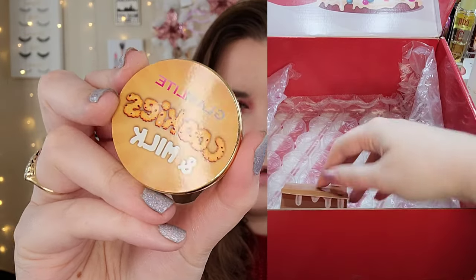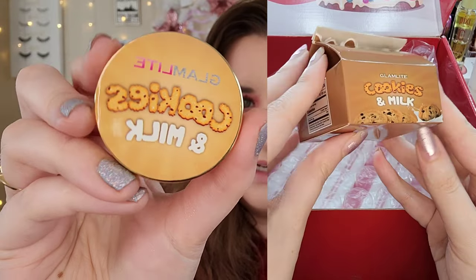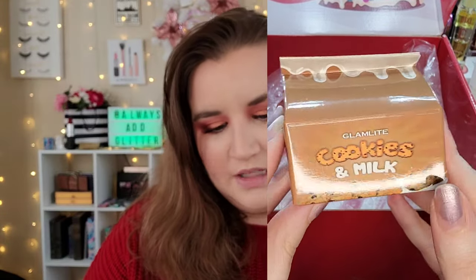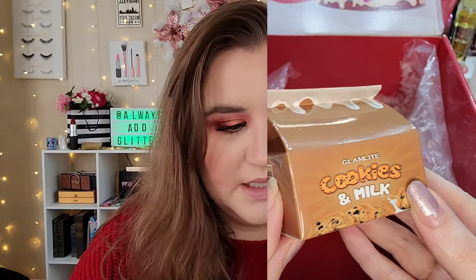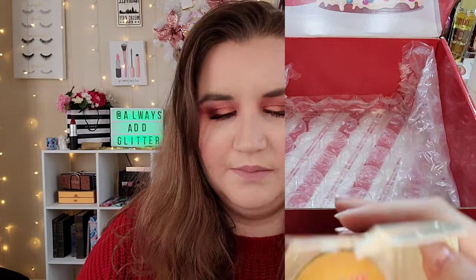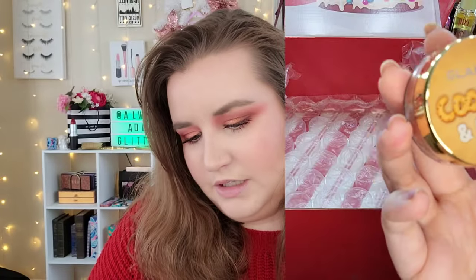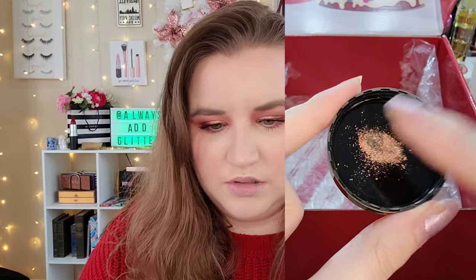There are a couple of lip products and a highlighter, so we're going to start with the highlighter. This is the Cookies and Milk highlighter — shouldn't it be milk and cookies? It's kind of a bronzy shade, which could be a little deep for me. When I swatch it on my skin it looks a little too deep, but we're just going to go for it. I'm going to take my precision highlight brush, dip just the end of it in, and knock off the excess.